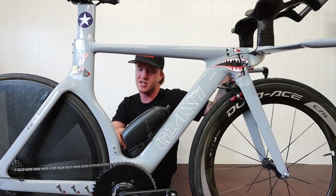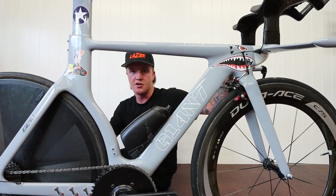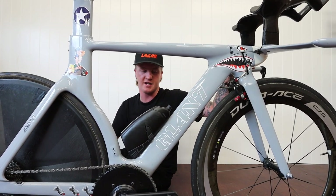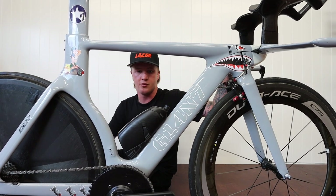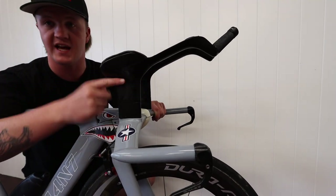The bottle cage and bottle are about 90 to 100 dollars in New Zealand, so not a terrible upgrade. It's obviously a lot faster than just having a normal bottle, and I think it might even be faster than having no bottle at all. Another important one is stack height.